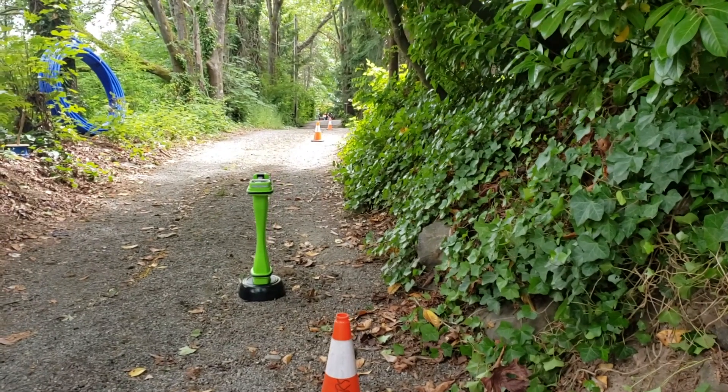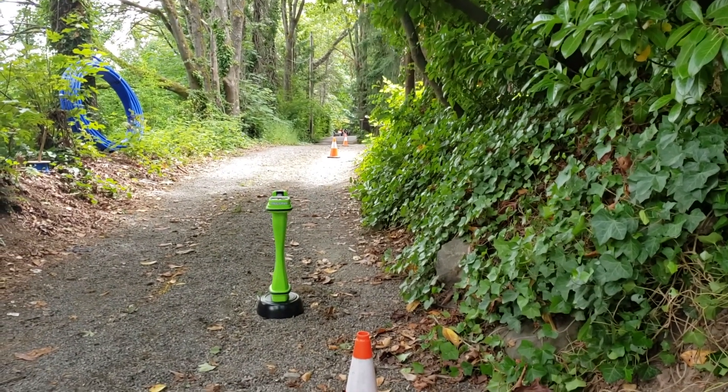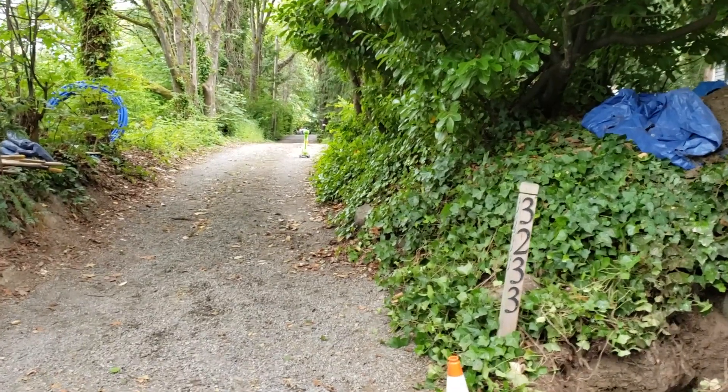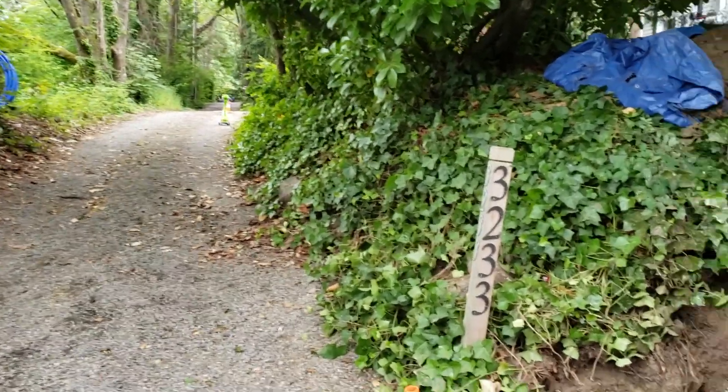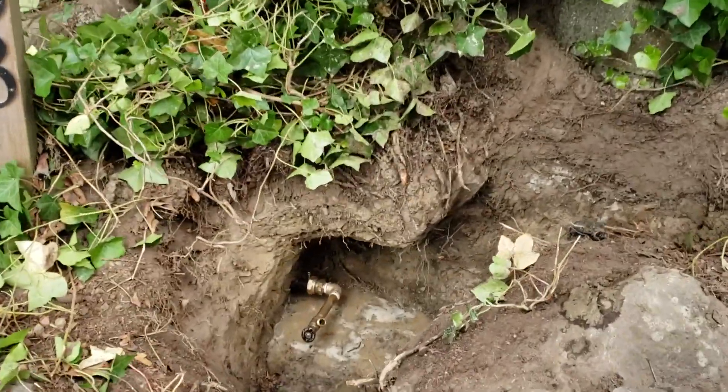Here we are, we're just finishing up our drill. Come down about 250 feet. We just finished drilling down the driveway. Waiting for our drill head to come out here. We're going to get the water service all hooked up.